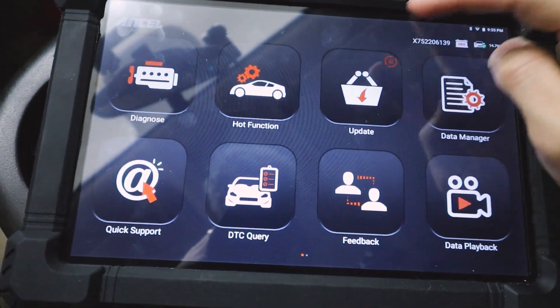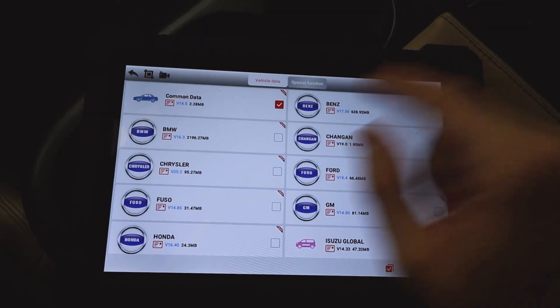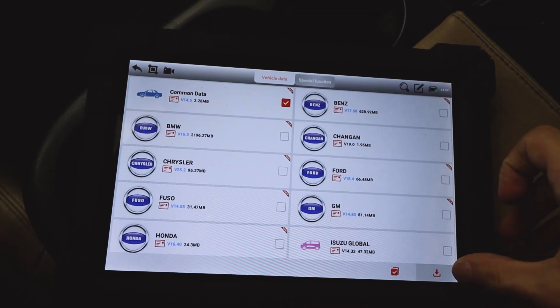Let's say you're a mechanic working on other people's cars — you now have proof of what is wrong with the vehicle and you can send that recording directly to your client. On top of that, this company continuously adds updates to the product, and I need to update mine right now. Common data is what needs to be updated, so let's go ahead and download it.